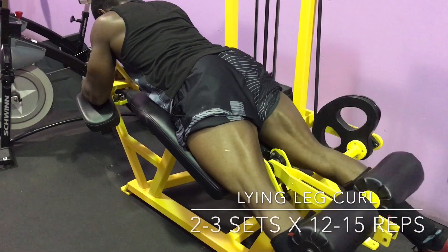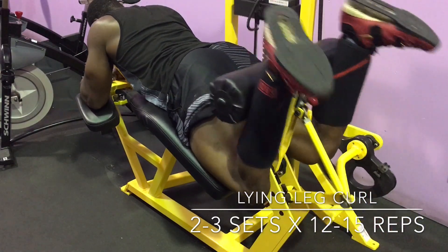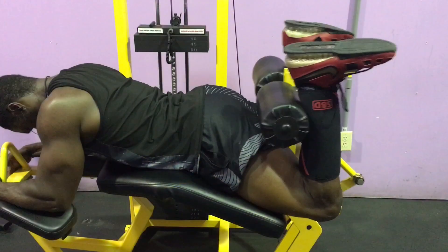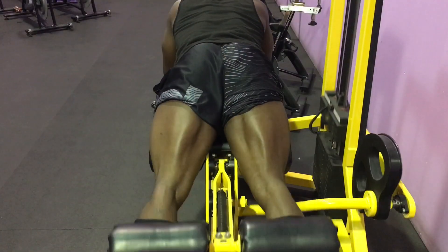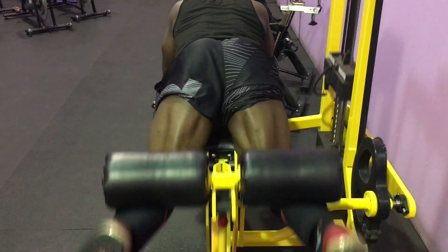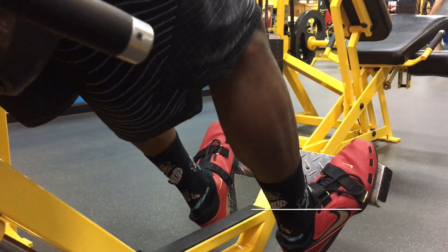By now you're almost cramping, you can barely walk, and you hate everybody — but that's what it takes to build them wheels and build that strength. Three sets staying between 12 to 15 reps. Squeeze as hard as you can when you're doing those leg curls and you're going to make some good gains.